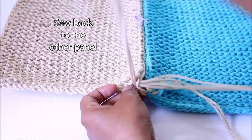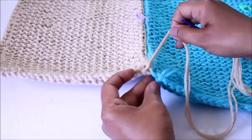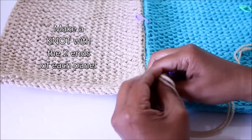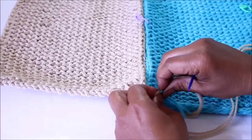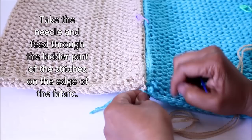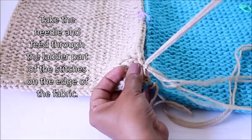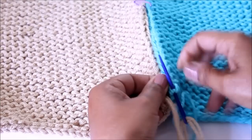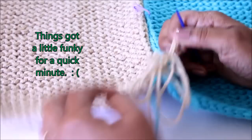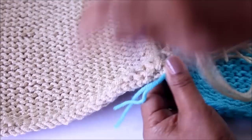Sew back to the original panel — this gives you your first alignment so those two edges look nice and square. Take the two pieces of working yarn from the two panels and sew them together to secure your first stitch. Feed the needle through what I call a ladder — sometimes called a cross stitch — on the edge of the fabric. That's your first one on your original panel. Come over and find the corresponding one on your other side. Don't panic if your working yarn gets a little unwieldy — slowly feed it through.